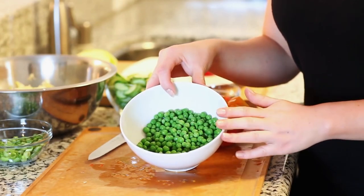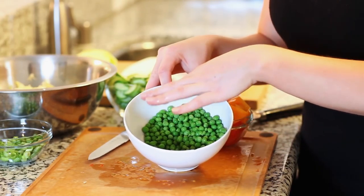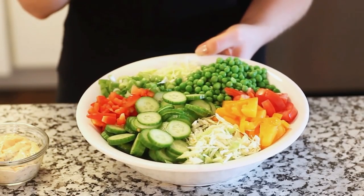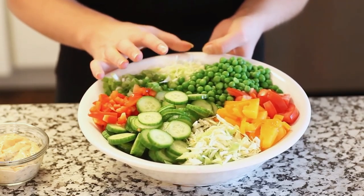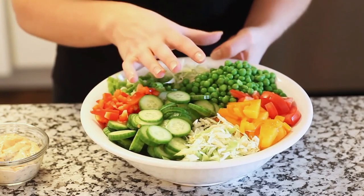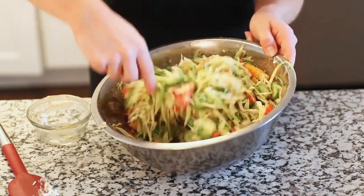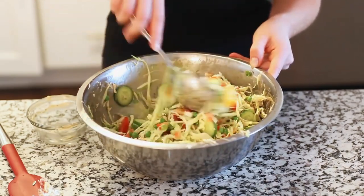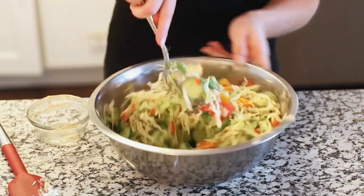To the salad I'm also going to be adding a cup of peas — these are frozen and I thawed them out under some warm water. You can use fresh, frozen, or canned for this recipe. This is such a great way to present your salad at the dinner table right before serving. I arranged all my sliced vegetables over a bed of sliced cabbage and now I'm ready to toss it all together. Giving everything a good toss — this salad looks so amazing. I love all the colors: the orange heirloom tomato, the red bell pepper, the sliced cucumber.